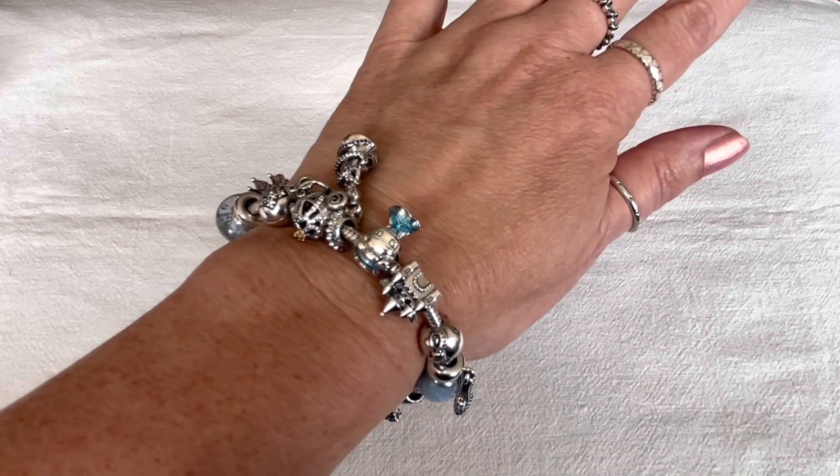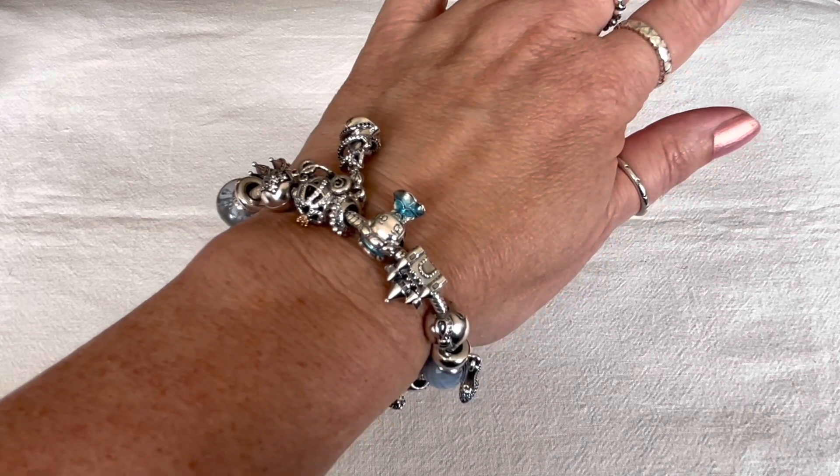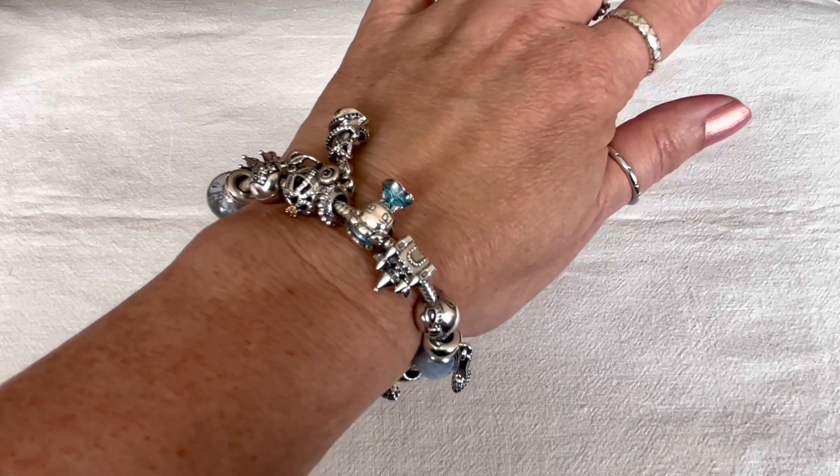Thank you so much for watching everybody. I hope you enjoyed this video and seeing my new Cinderella bracelet design. I hope you're all doing well — take care, bye-bye.